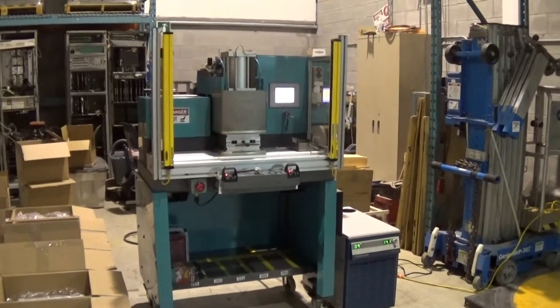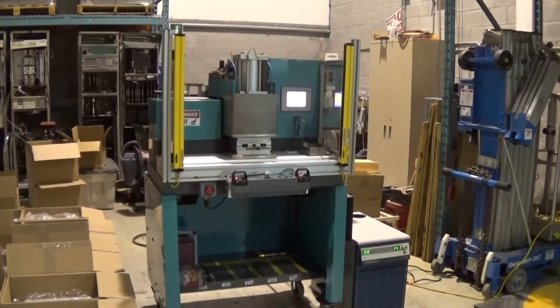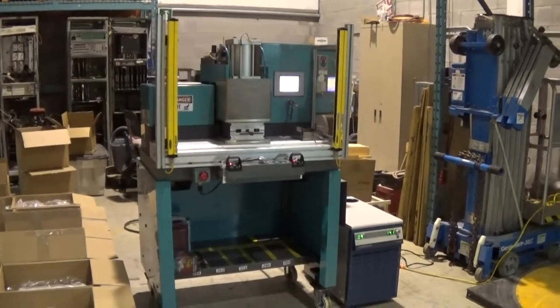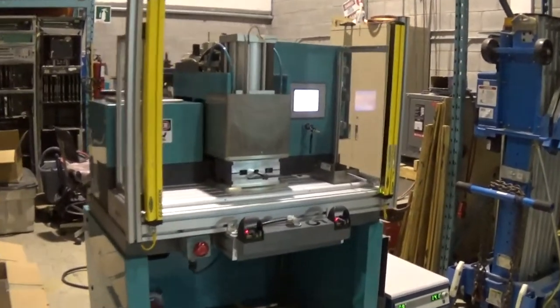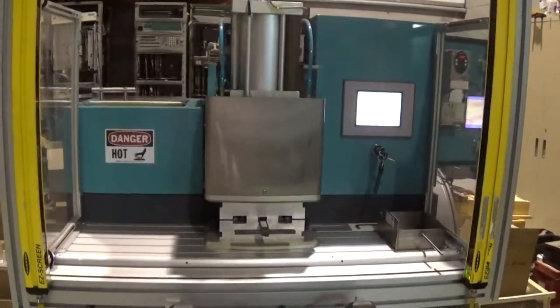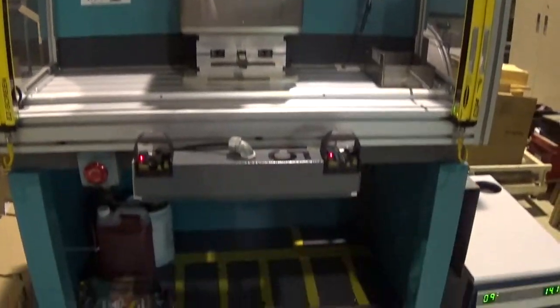This is Scott from KIG. It is Tuesday, November 11th, 2014, and this is going to be the first of a few videos of a powering up, runoff, and just a simple test of this Moldman 8000 machine.